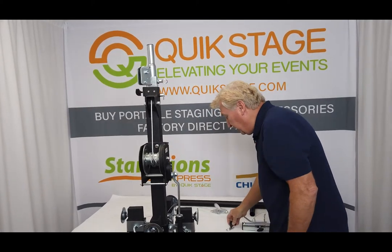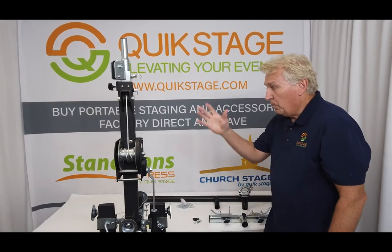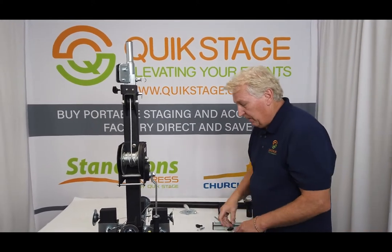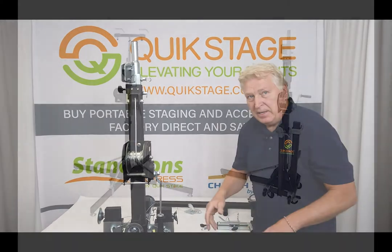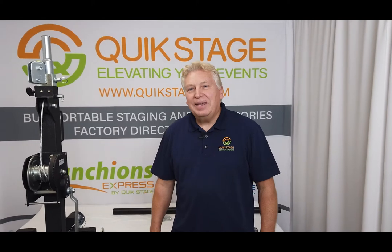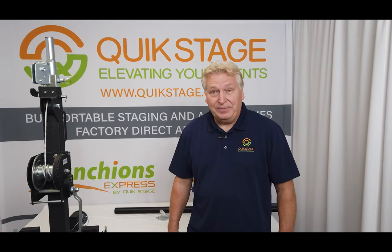So again, to summarize: it goes to 15 feet 7 inches high, it'll support 330 pounds, and it weighs 150 pounds, and it has four casters on the bottom with four outriggers. Make sure to like this video and subscribe to our YouTube channel to see all the other products and videos that we offer.